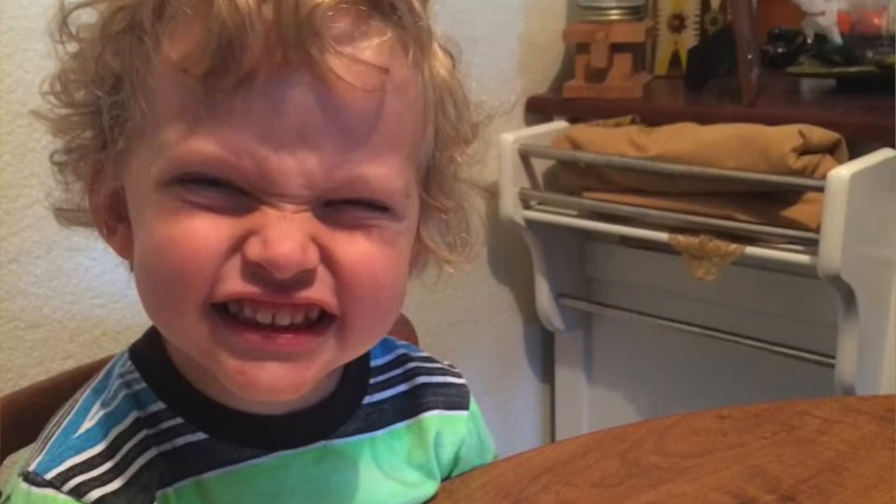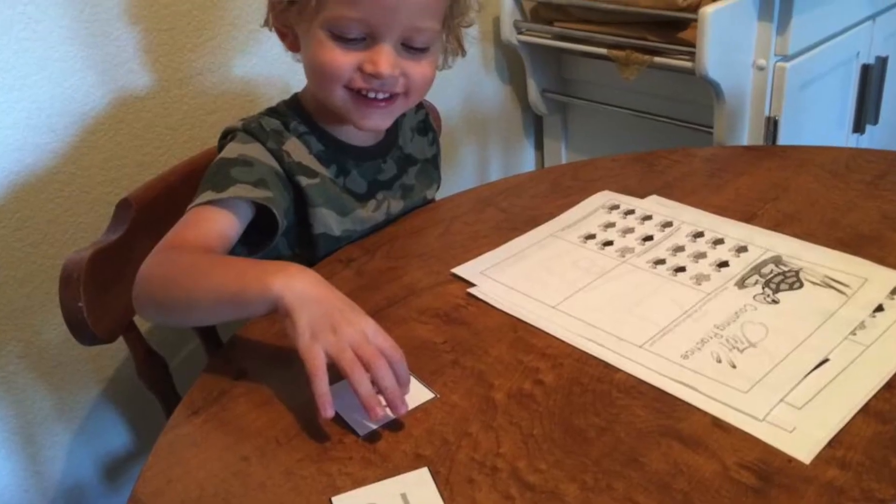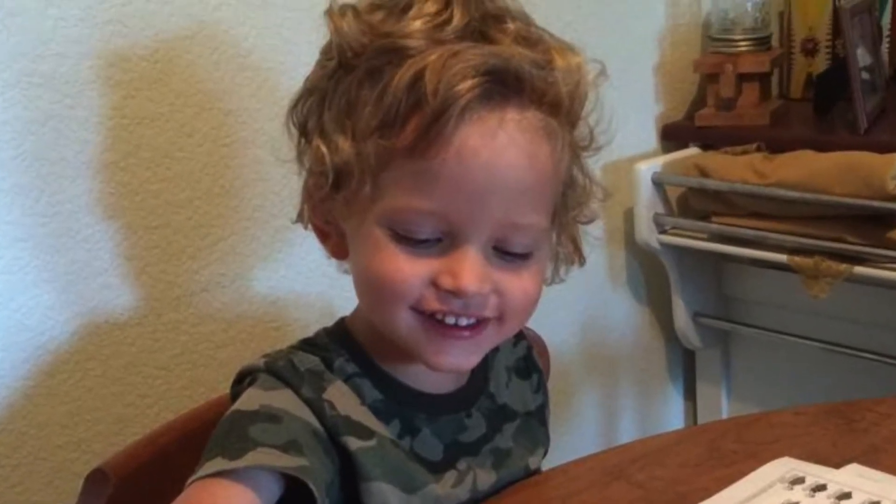I homeschooled my son all the way through preschool. Then when kindergarten came and it came time to choose an actual math curriculum, I was looking around and Saxon caught my eye. Because I used it in public school and I was just familiar with it. I thought, I remember using this, I bet I could use it with him. That's not really a great reason to choose a curriculum, but I've not regretted it at all.